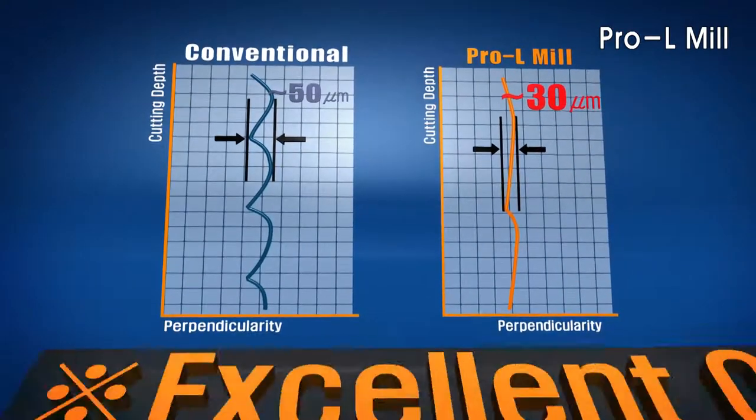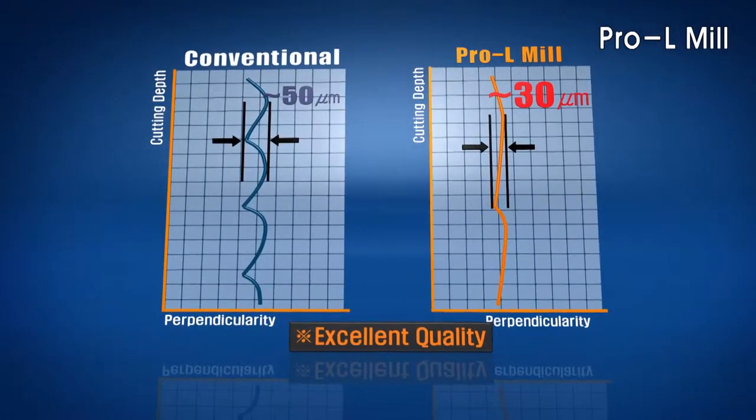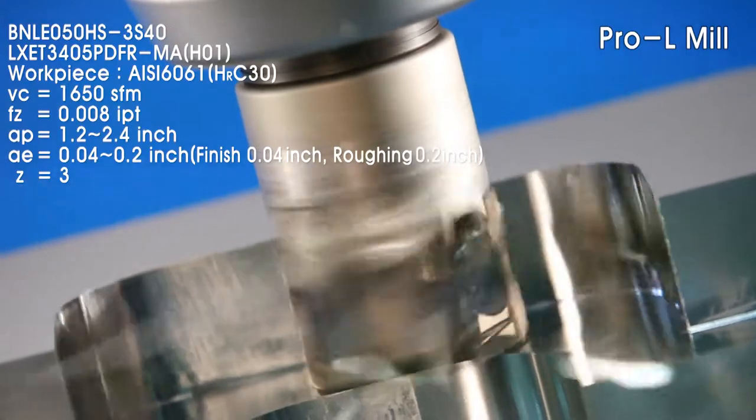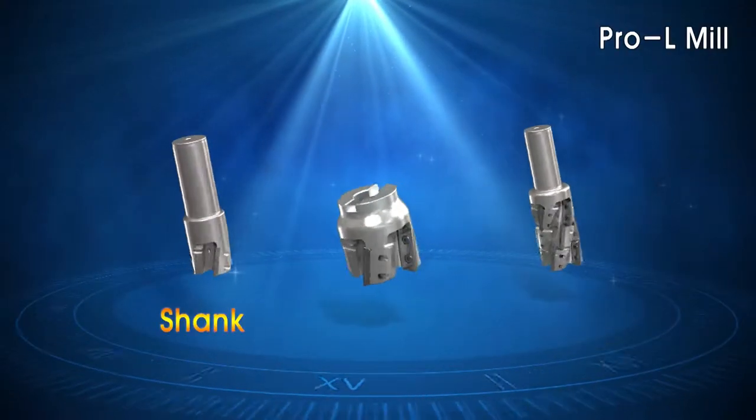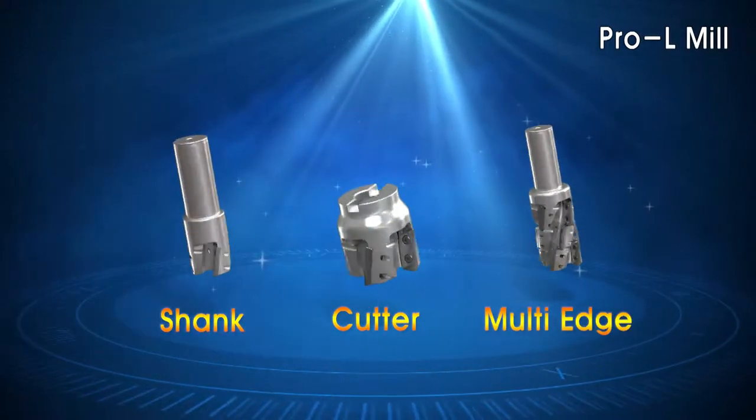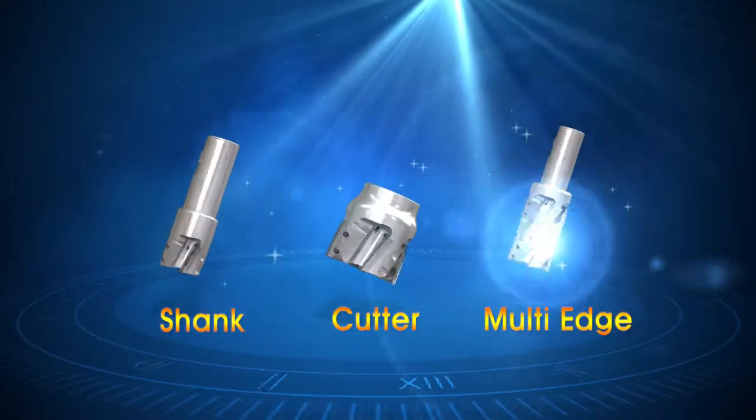The Pro-L Mill demonstrates superior performance and longer tool life when compared to a conventional milling cutter. The Pro-L Mill is offered in a shank style, cutter style, and multi-edge style.